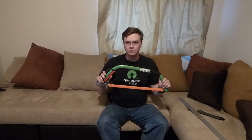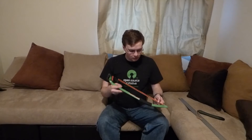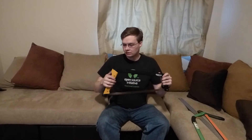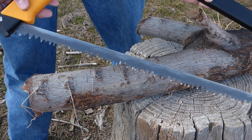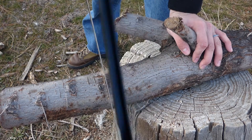A cheap bow saw blade also offers similar advantages, but the major problem I ran into is it's difficult to fit into a pack because it's always full size. You can't make it smaller unless you take the blade off, and then you'll always have the blade exposed unless you put it in some clunky PVC or use one of those cheap covers that break pretty quickly. The Boreal 21 folds up, protects your gear from the blade, slides nicely into your pack, and acts as its own sheath.